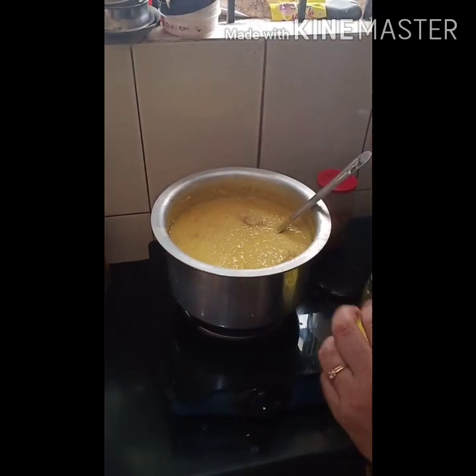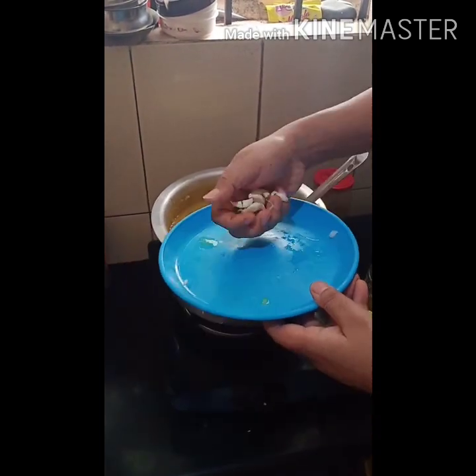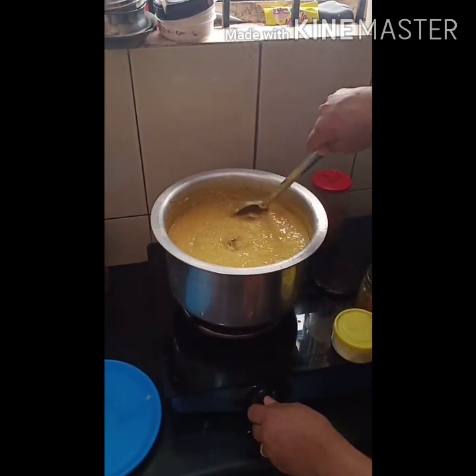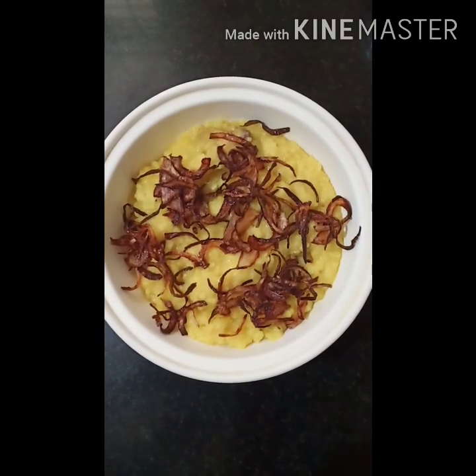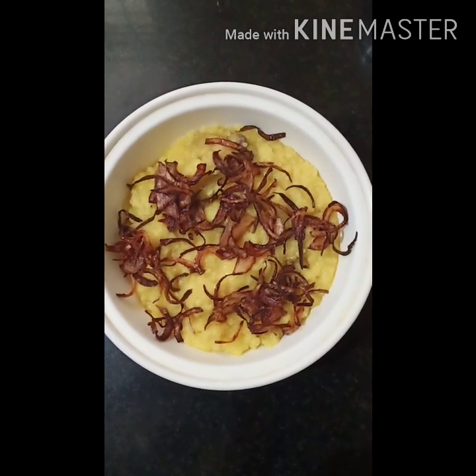Now, for the last thing, you have to add crushed garlic. Give it a mix. And our chicken porridge in Dalong style is ready. You can garnish it with fried onions and serve it hot.